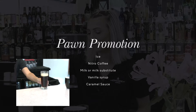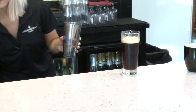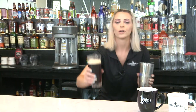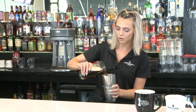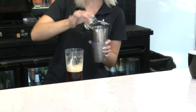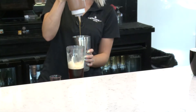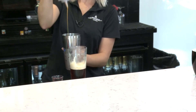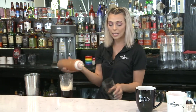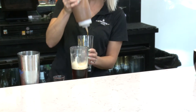We're going to start off pouring our ice into our shaker. From there we're going to add in our nitro coffee. We add a little vanilla to this as well and some caramel. And if you're feeling a little fancy at home and you want to line your glass with a little caramel, feel free to do so.